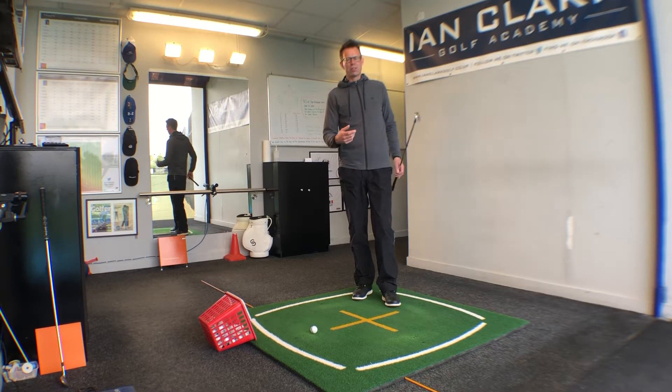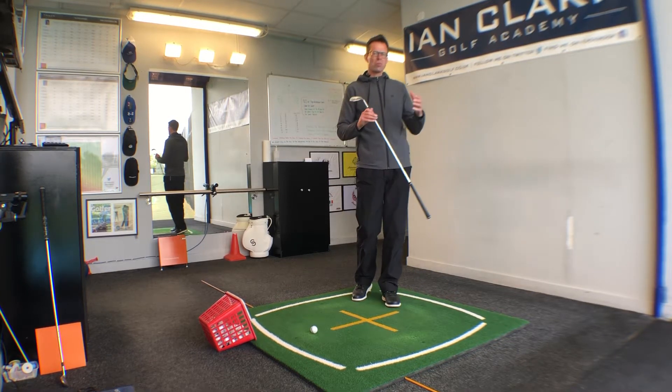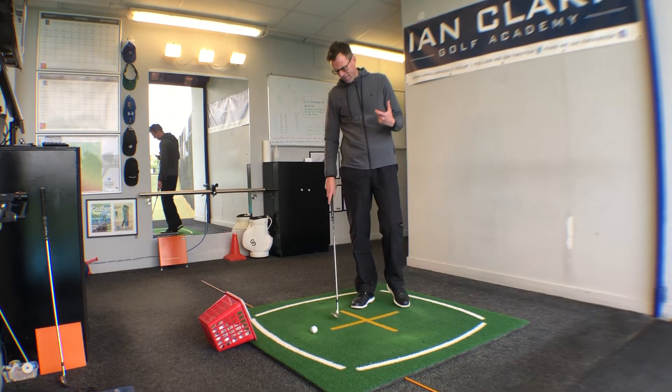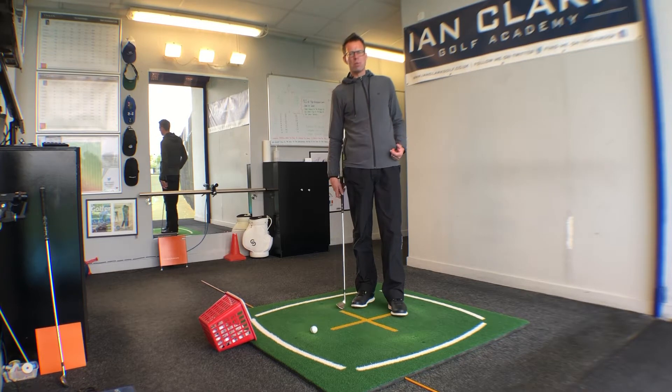The short field wedge shot can create loads of problems for players. We're talking about a shot of maybe 10 or 20 yards of carry, and there are a couple of key factors we really need when we're playing the shot.